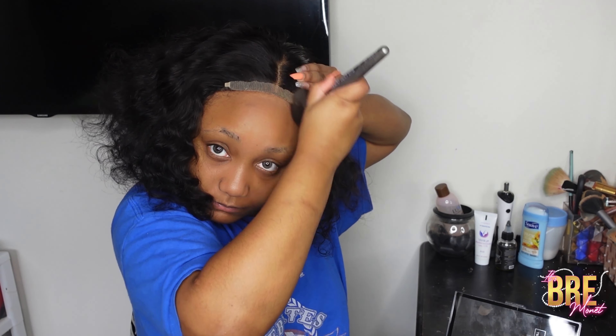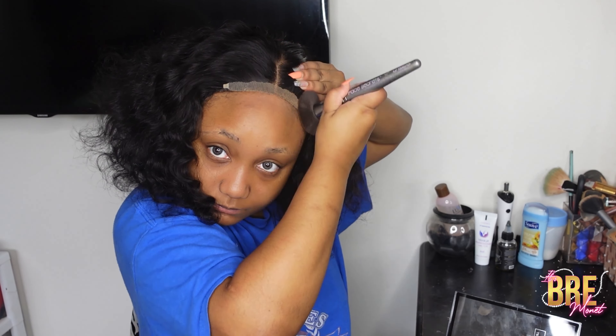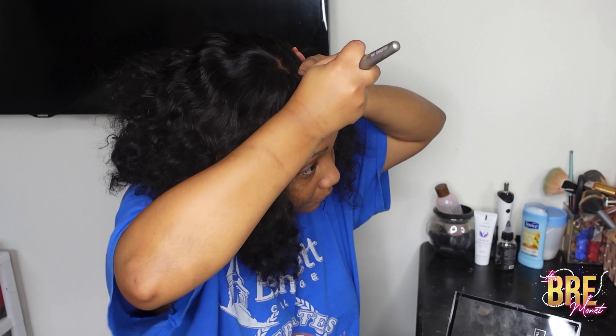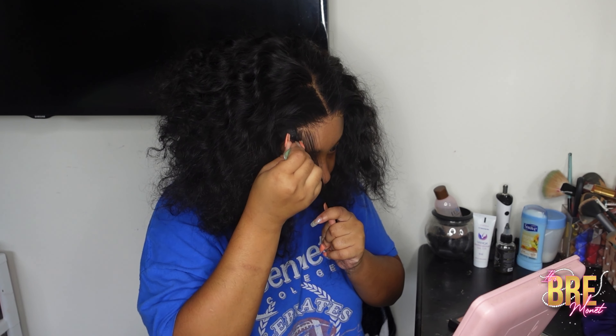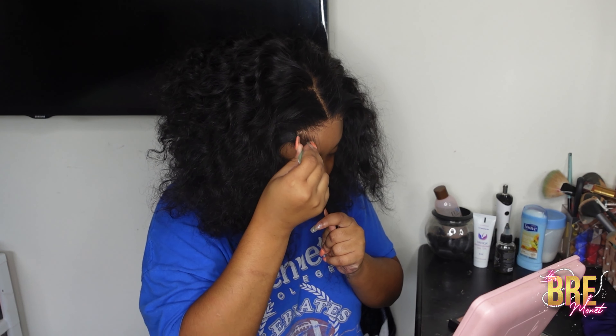I will say you will have to put makeup on the lace. I'm not really sure if it was just my wig, but it was definitely giving ashy — it was definitely not my skin color — so we had to make it work.